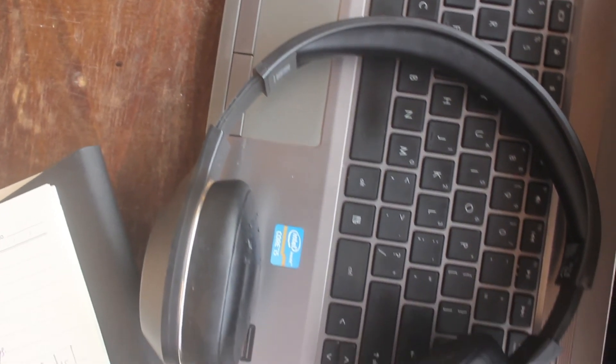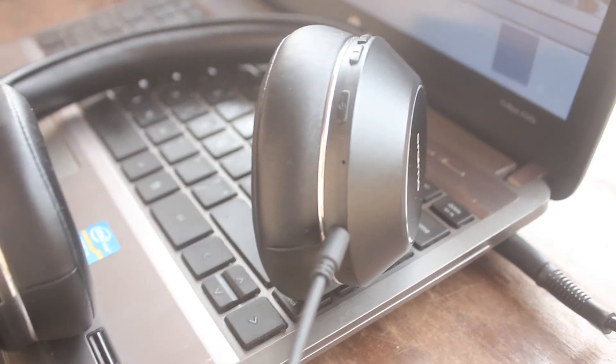Speaking of phone calls, the microphone I'd say is sub-par. It's good enough that people will hear what you're saying in a phone call. I have tried recording using them and it sounds very, very staticky and grainy, so it's a no-go for that. Okay so that's the features done.